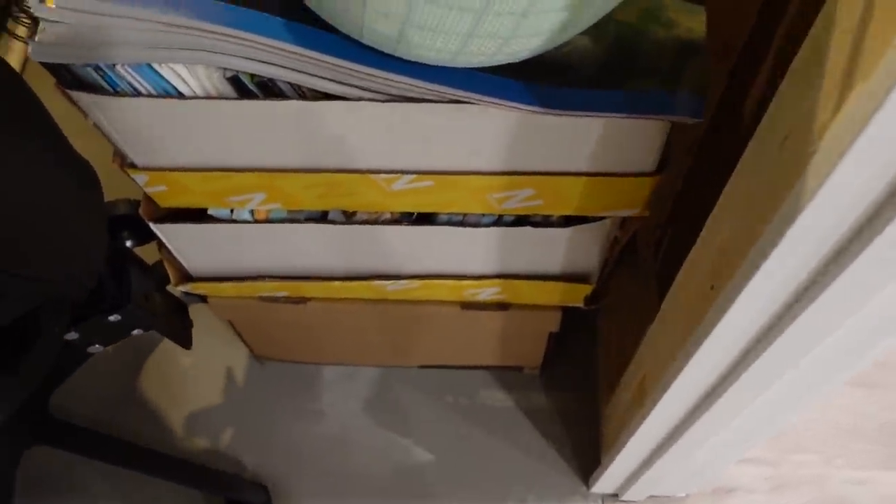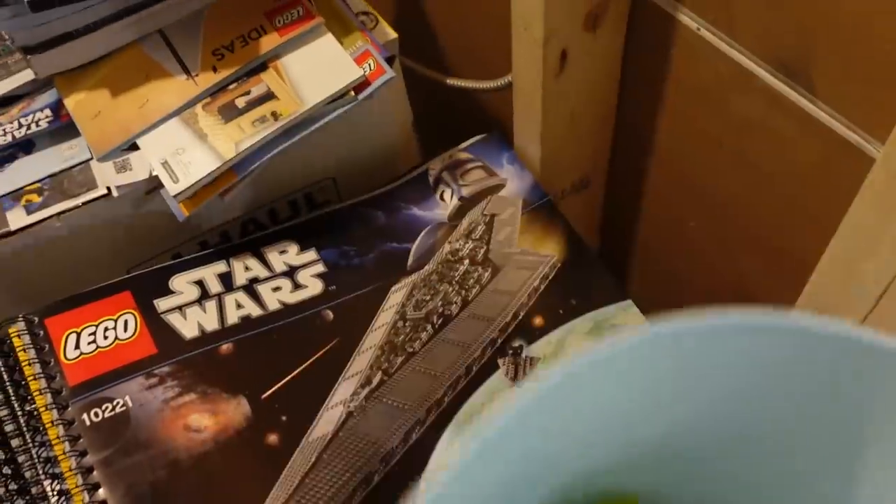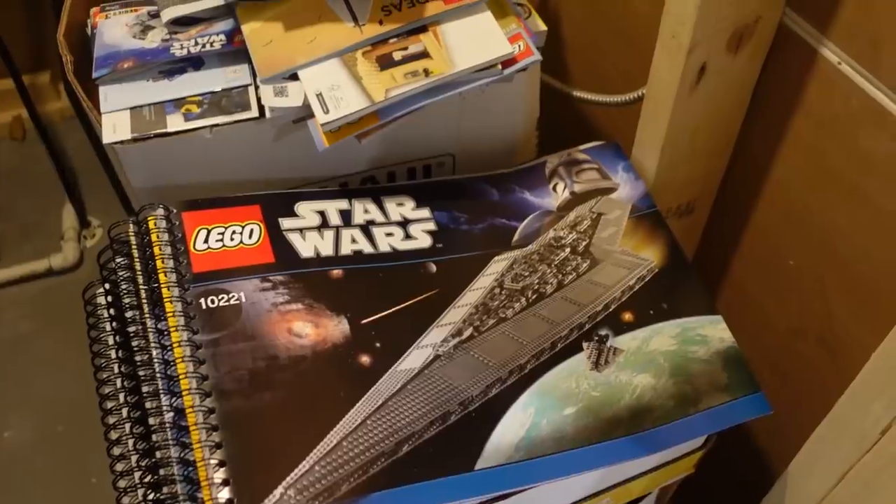It's a little bit loud and a little bit crowded in here, but this is where all of our instruction manuals are. They're below our Funko Pops, right here in paper boxes and banker's boxes.